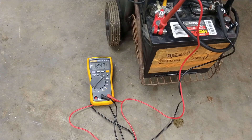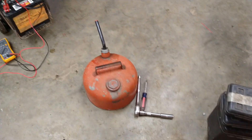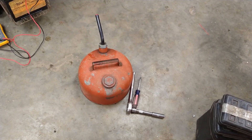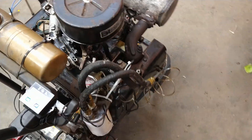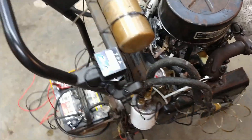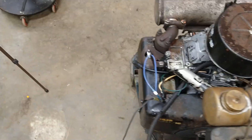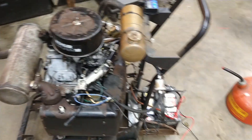I've got a meter down here to check voltage to make sure the charging circuit is working. And I've got some fuel, spark plug, wrench, and a screwdriver for tuning. So I'm going to crank it over and see what kind of oil pressure we get, and then we will put the spark plugs back in and fire it up, hopefully. So let's check oil pressure first.